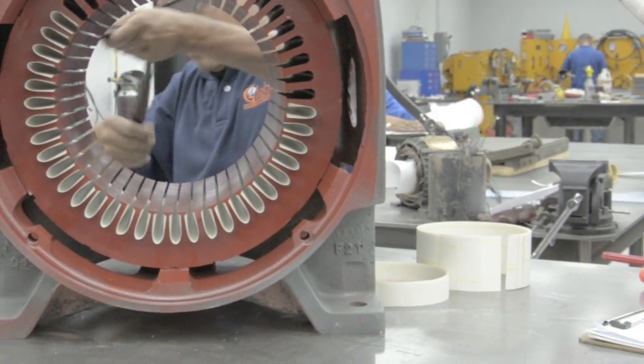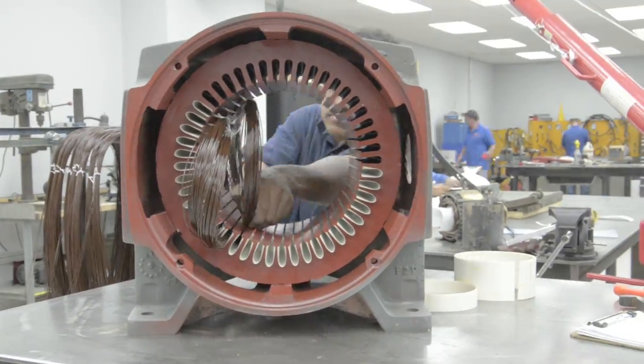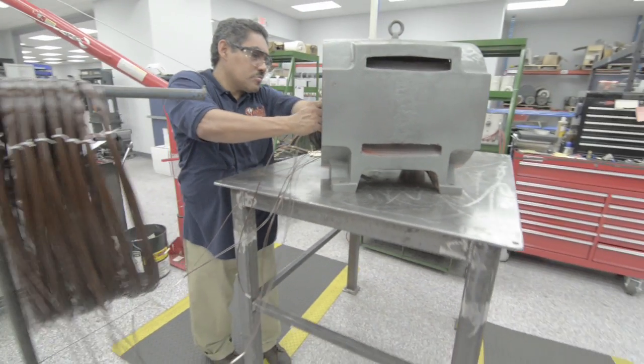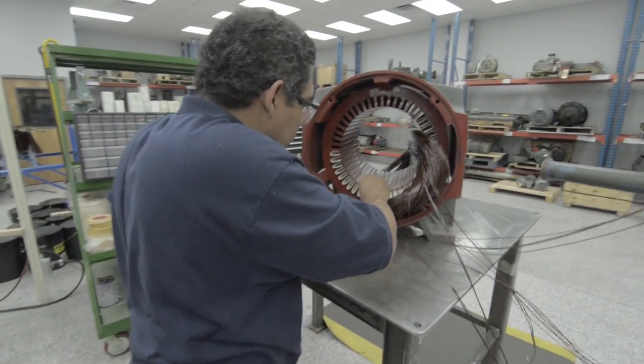The coils are then added to the stator slots and grouped according to the motor's configuration. After the coils are in place, wedging is added to prevent rotor-to-winding contact and to further insulate the coil.